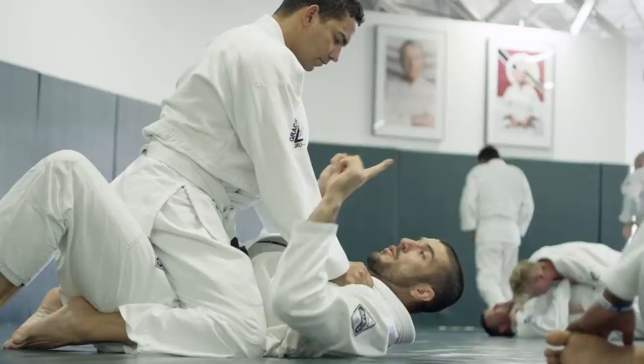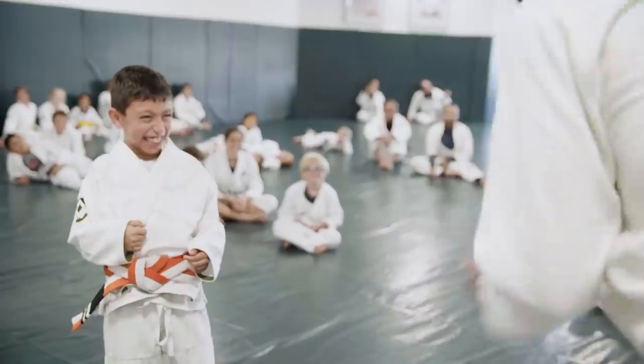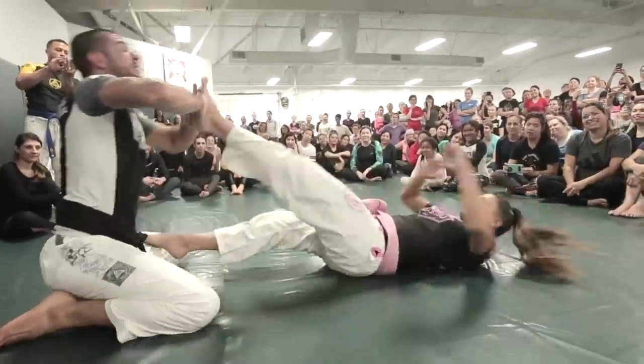30 free lessons right now on gracieuniversity.com from all of our programs — Bully Proof, Women Empowered, Master Cycle, Gracie Combatives. You can try, you can dabble. If it's the best thing you've ever seen from an instructional perspective, get more where that came from. We got you. 30 free lessons — log on right now at gracieuniversity.com.